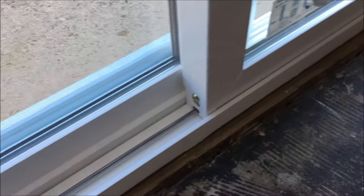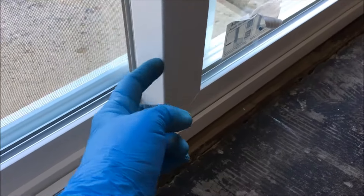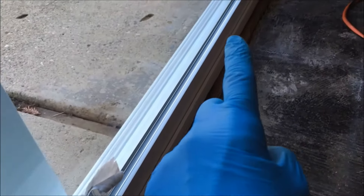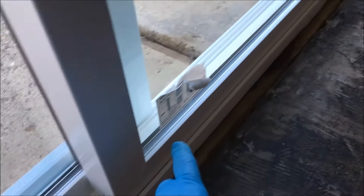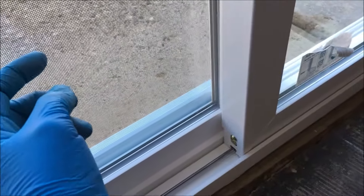I'm going to show you how to adjust your sliding glass door rollers. Under the door at each side, at each end of the sliding glass door panel — this is the sliding panel, and this is the stationary panel. It doesn't move.